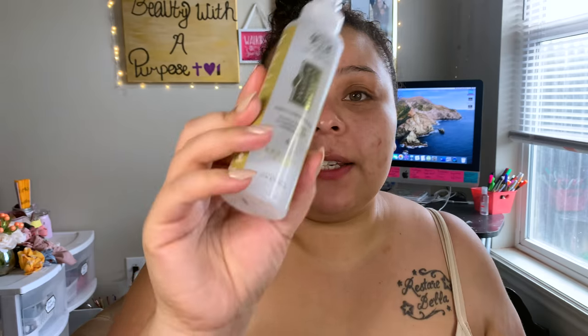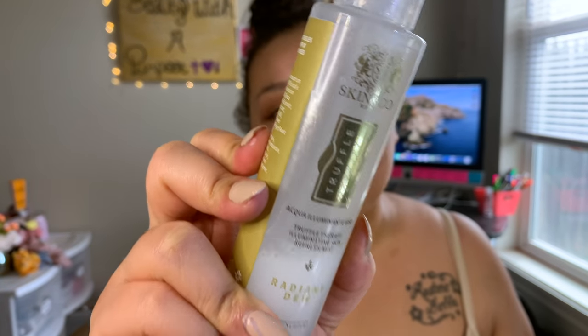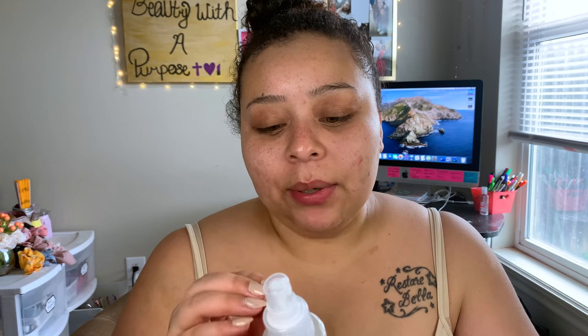Next I'm going in with my Skin and Co Truffle Therapy Illuminating Skin Refresh Mist, which I received in a Boxycharm. It says it helps tighten pores, which is why I love using it as a primer spray. It's all right as a setting spray too, but my favorite way to use it is as a primer — I feel like you get the most out of it that way.